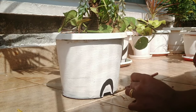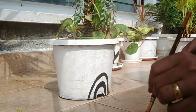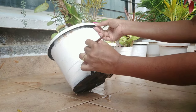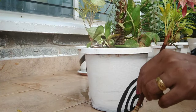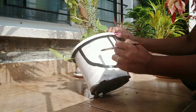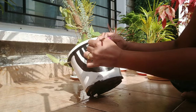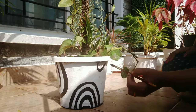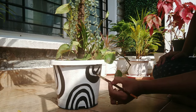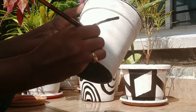The next pot I have painted in a half oval shape — all this I have done freehand. Here I have also painted a pot with a simple leaf pattern.